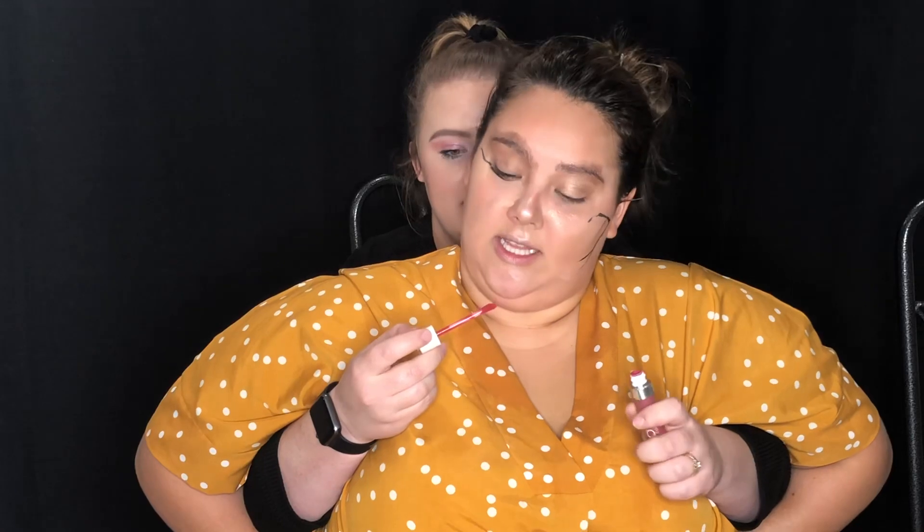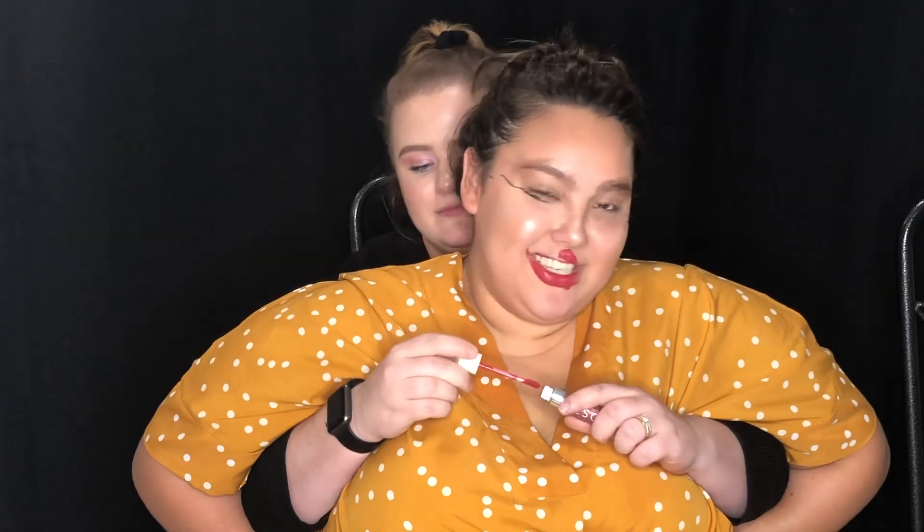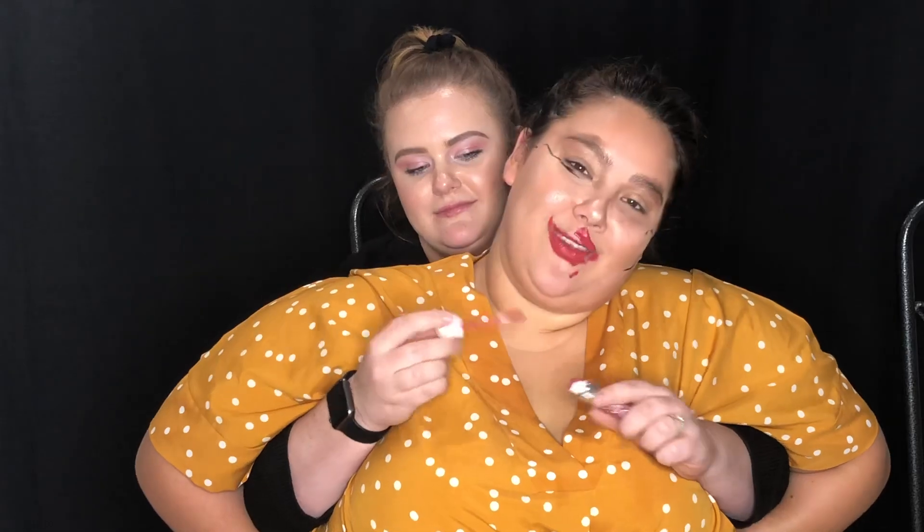Now we're going to lipstick, ever so slightly on the lips. Make sure you get your teeth. Perfect.